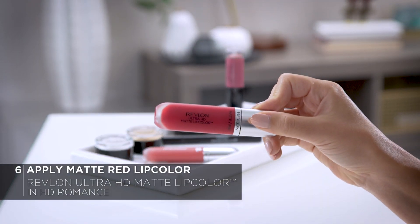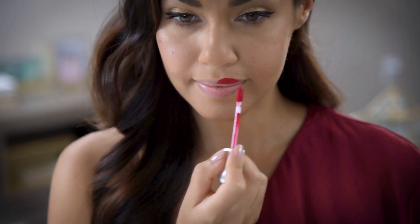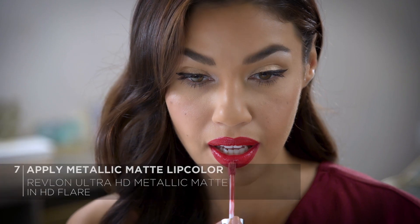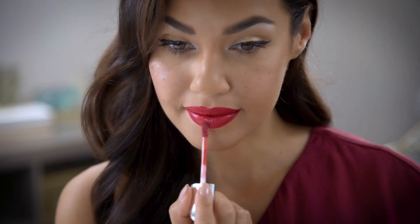And now it's time for the lips. Old Hollywood typically calls for a matte red lip, so we're gonna start with that but then give it a little bit of a modern twist. First, I'm gonna apply the Revlon Ultra HD Matte Lip Color in HD Romance — a beautiful deep red shade. Just use the plush velvet applicator to glide and go; it gives you all the control you need. And now the star of the show that really modernizes this classic look: the Revlon Ultra HD Metallic Matte in HD Flare. This is a gorgeous red with hints of gold shimmer — I love the way it catches the light beautifully. The best part about these lip colors is that there's no need for lip liner, and I really love the way they smell.